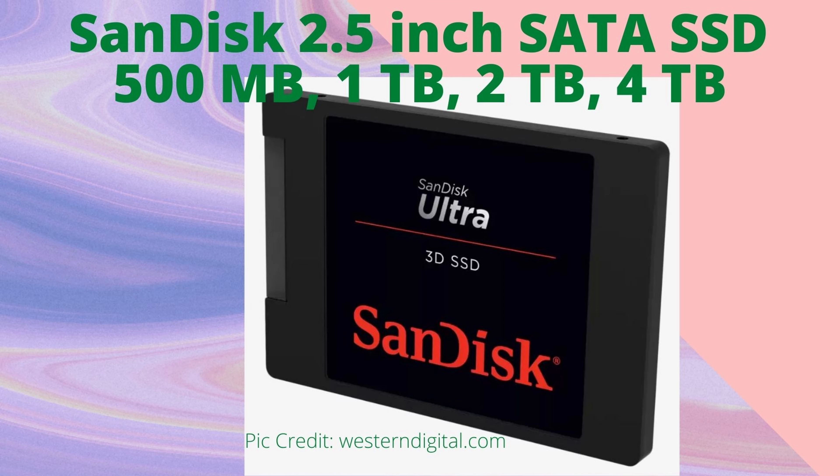Next we have the SanDisk Ultra SATA SSD — the 2.5 inch. These are good quality drives. You have to get the Ultra; the other ones are not as good. I've had the Ultra for three years now and I'm using it as my operating system drive — it's at 97% of its life after three years. I've been using it as my OS drive for about the last year, and before that it was used as a games drive. No issues with that at all, and it's got good benchmarks too.